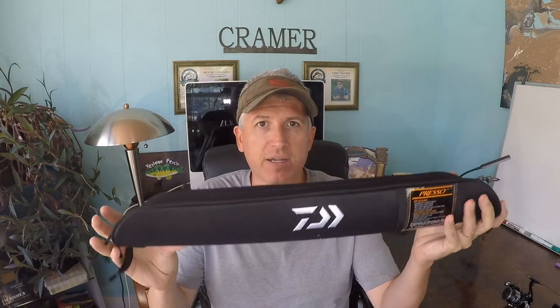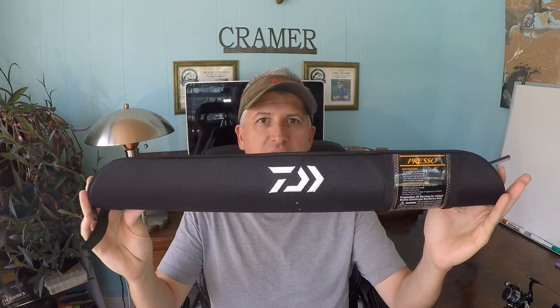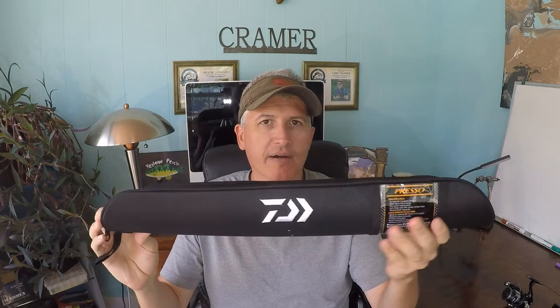There are a couple of notable differences though. I'm reviewing the travel rod version, which breaks down into four pieces and fits in a small case with room to spare — probably under two feet long, and super light. His review was of the 6.6 and seven foot non-travel versions. His only real critique was that the seven foot felt a little too limber, and when jigging from a boat for crappie the sensitivity wasn't quite there compared to other rods.